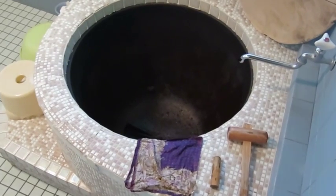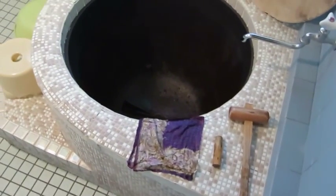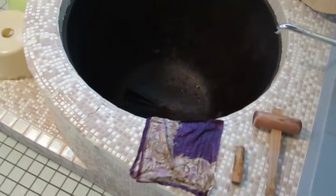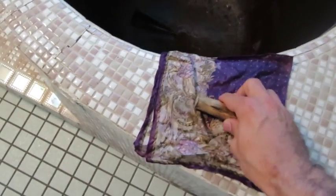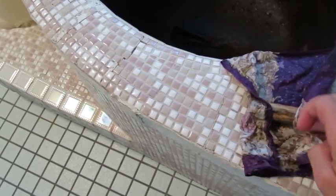Hi guys, I'm here in the Hatoji village in Japan and they have a traditional cauldron style tub, which I think is really cool. I was going to show you guys how to prepare it, which I thought was pretty neat. First, what you do is take a wetted cloth and then take this kind of piece of wood.